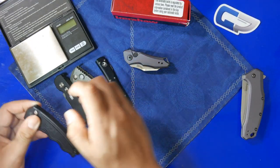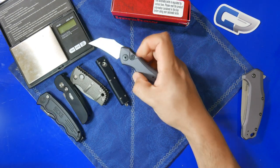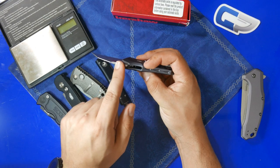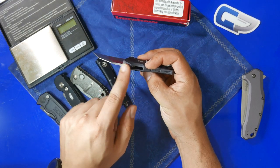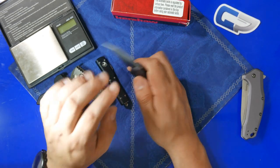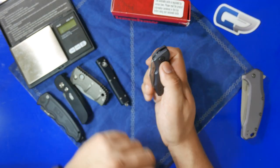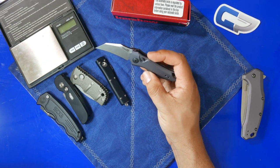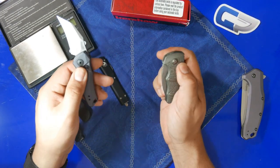Comparing these knives to each other, on the Launch 10 I wish there was some jimping on the smooth top, like we have on the SOG. But beyond that, the action is similar to the Protech, and the overall size is similar to the Boker.